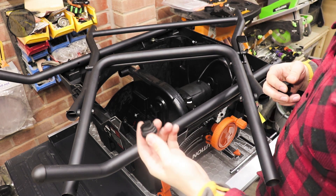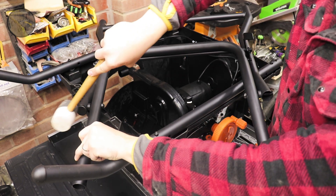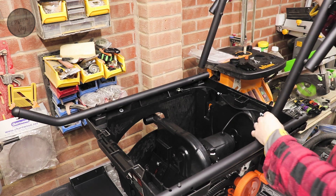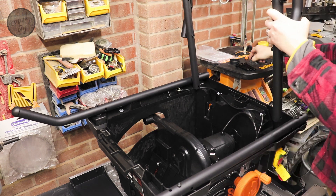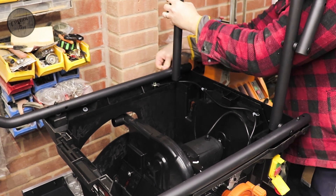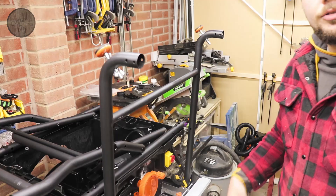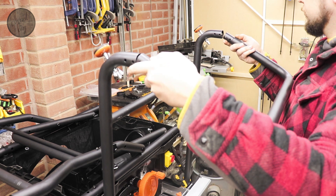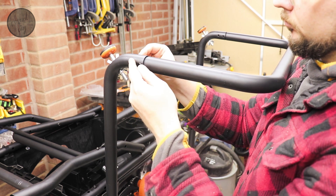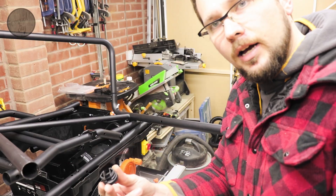On the same component we just need to install the cap ends. Time to attach the remaining two parts, and the remaining two caps go on now.